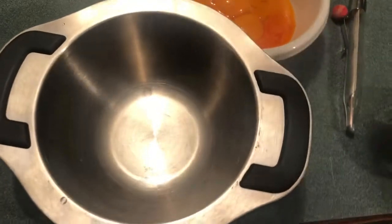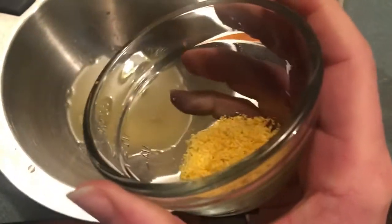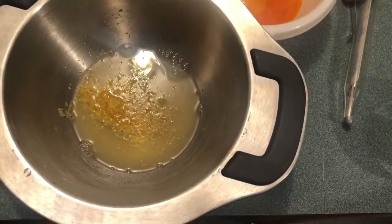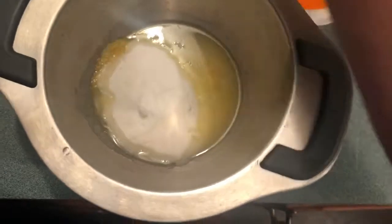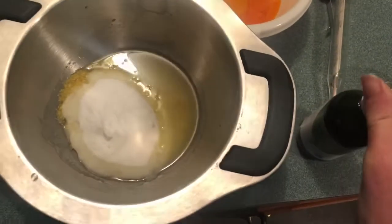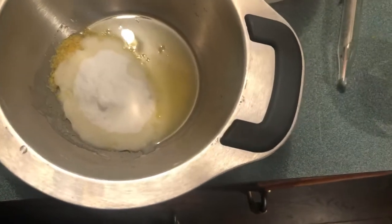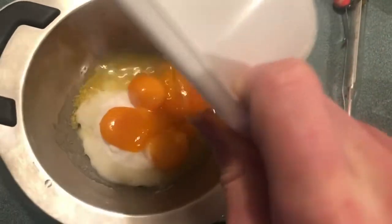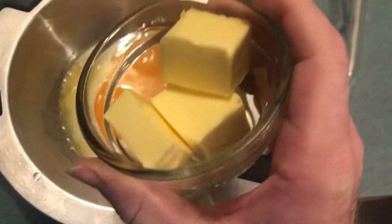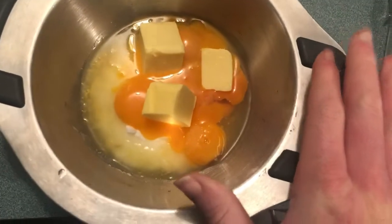Into our bowl we're going to put about 3 ounces of lemon juice from 2 lemons, lemon zest from 2 lemons, two-thirds cup of allulose, and 2 squirts of stevia. Then we have 6 egg yolks only, and 5 tablespoons of butter. The unmelted butter is fine; it just makes it take a little longer to come to temperature. We're going to put this over the double boiler until it reaches 160 degrees.